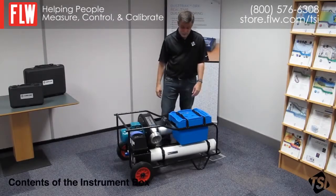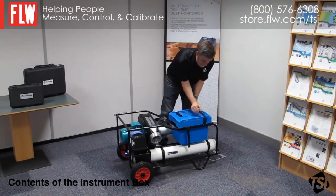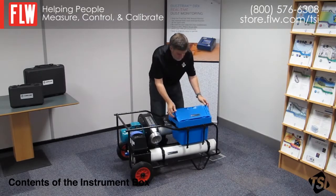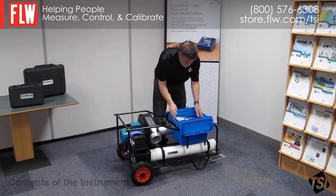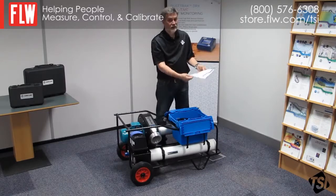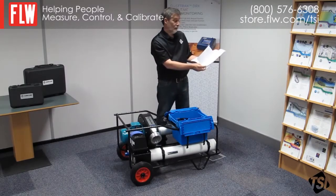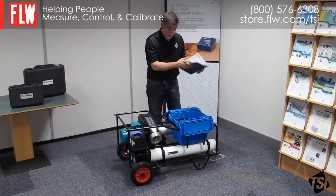Now I'm going to unpack the instrument box and explain the contents. Firstly we have the instrument manual, obviously a very important thing — it covers everything you need to do. Inside you'll find your certificate of flow verification, that's also quite important.